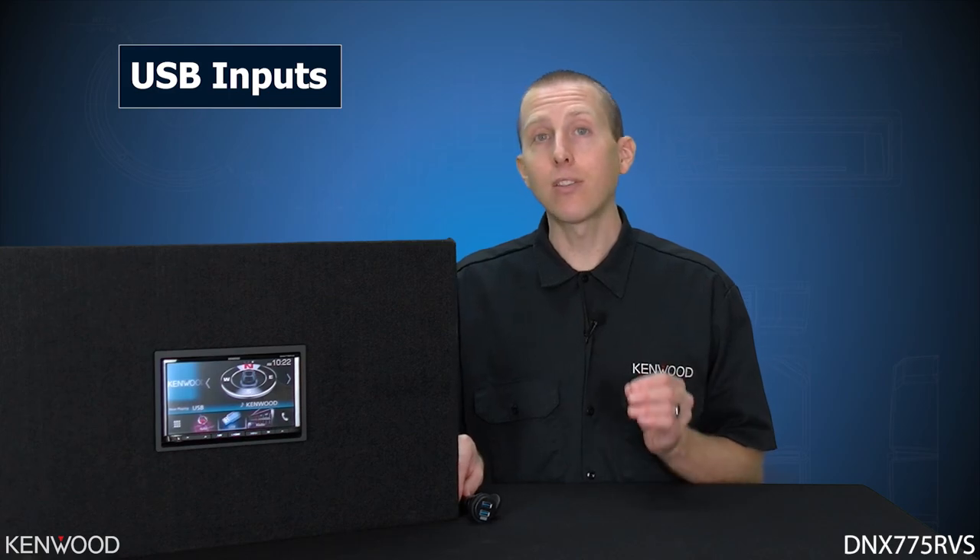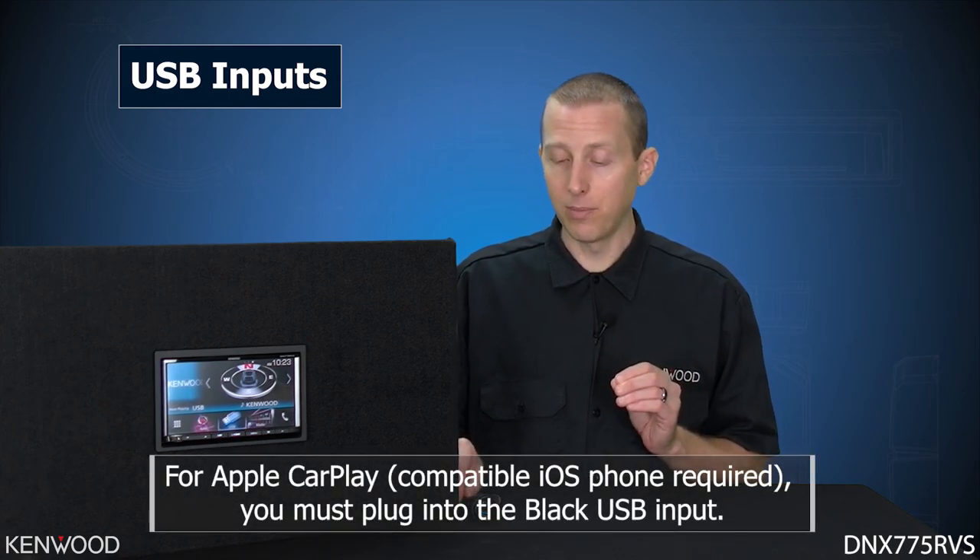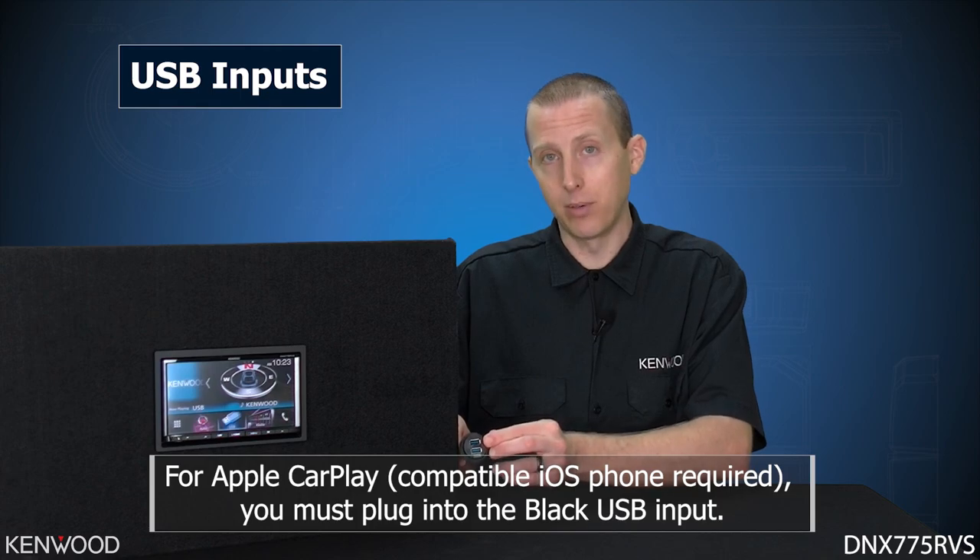If you want to be able to access Apple CarPlay with your iPhone, you simply must plug into the black USB input.